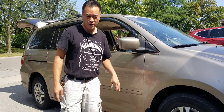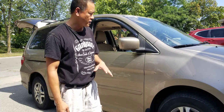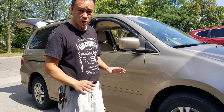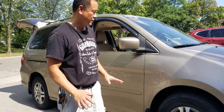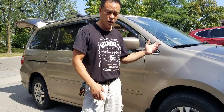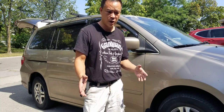Hey guys, thank you for coming by my channel. Today I have something very special for you — this car has been converted the way we wanted it, for a family of four, like I mentioned in my previous video for the first conversion.